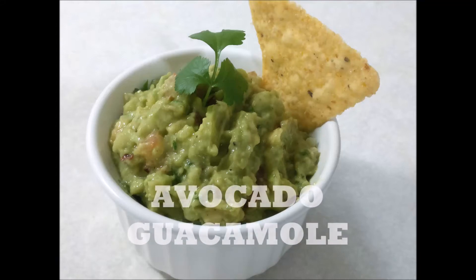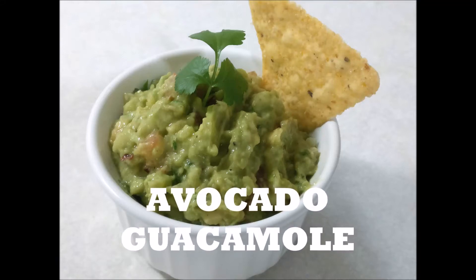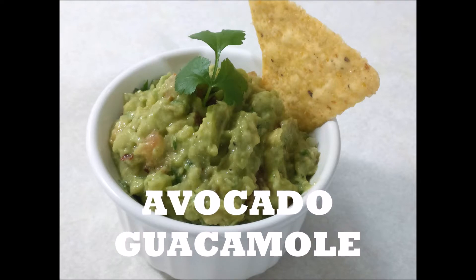Hi everyone, welcome to my channel. This is our channel with avocado. This is a Mexican recipe called Guacamole.